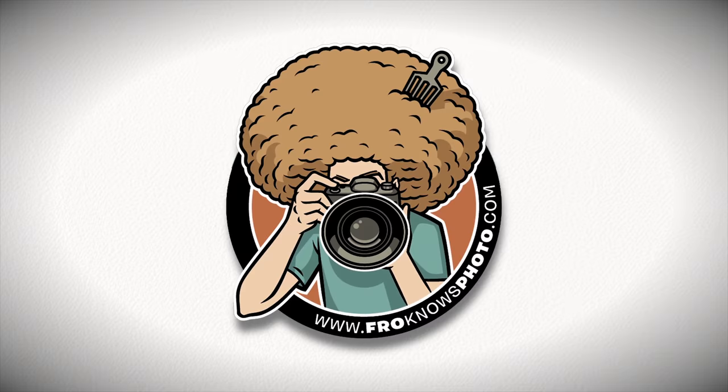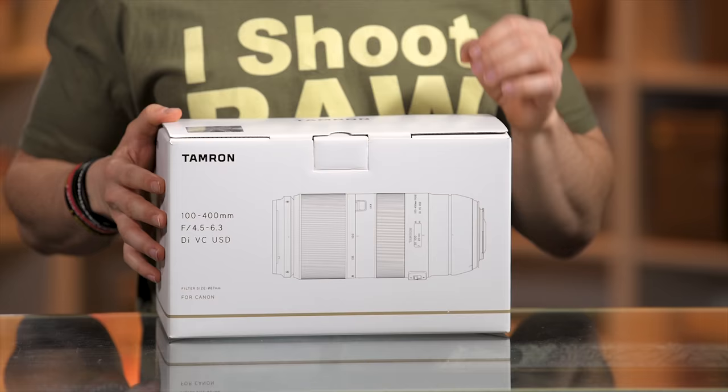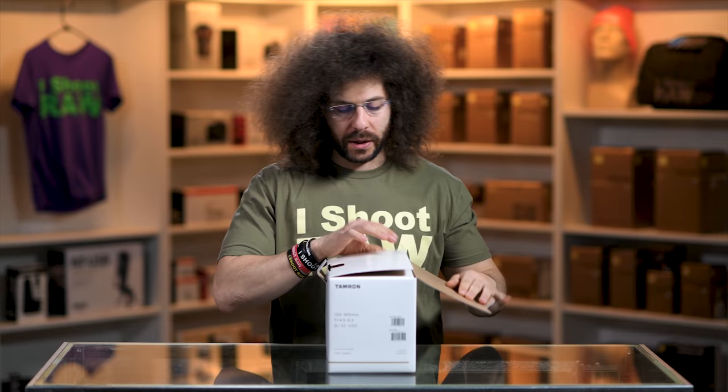Jared Polin, froknowsphoto.com, and welcome to the Fro store for an unboxing, sniff test, and mini review of this Tamron 100-400 f/4.5-6.3 VC lens that clocks in at $799. Let's open it up and see what's inside.